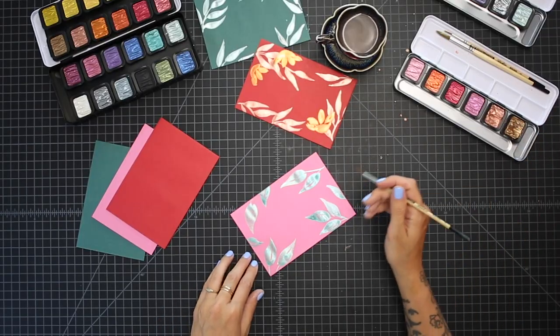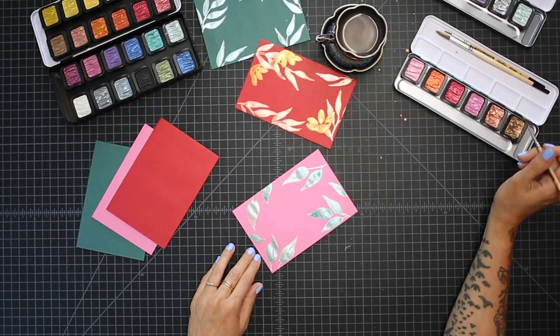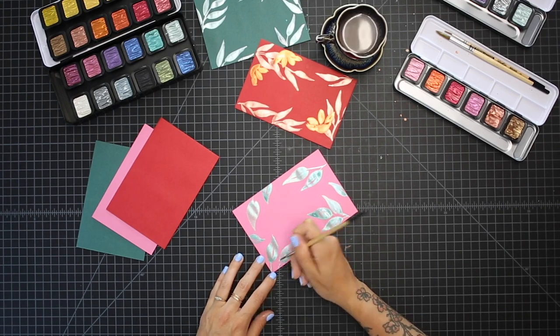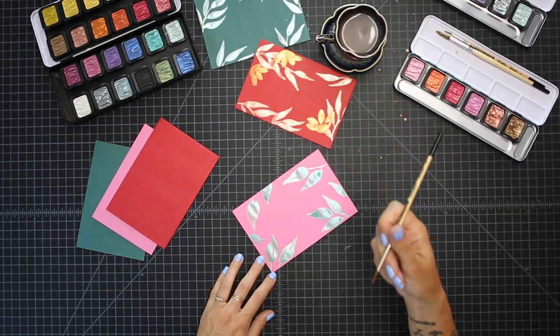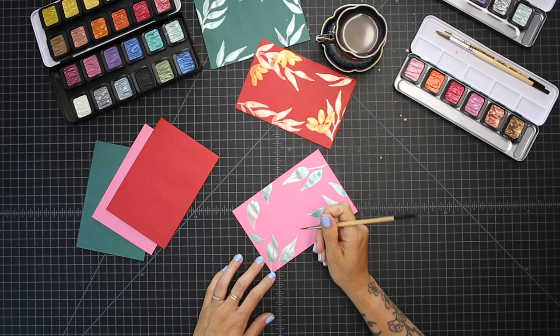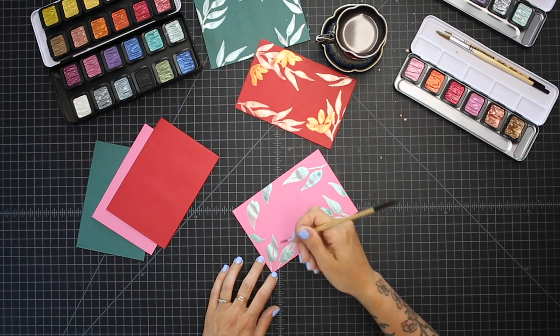I'm trying really hard not to use my favorite rose gold — I'm going to do it. I'm going to use this golden rose color and with the very, very tip of my brush — it's a smaller brush that I'm using. You can get the same effect with the larger ones, you just have to really do light pressure, and I don't like thinking that hard. So I'm using a smaller brush.